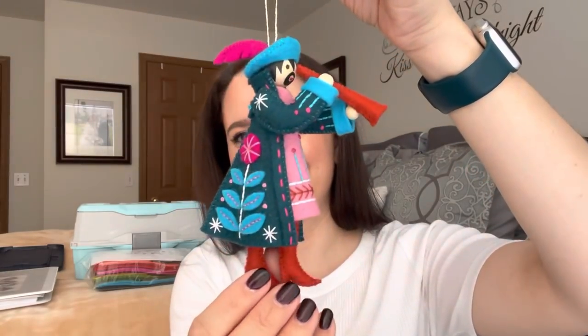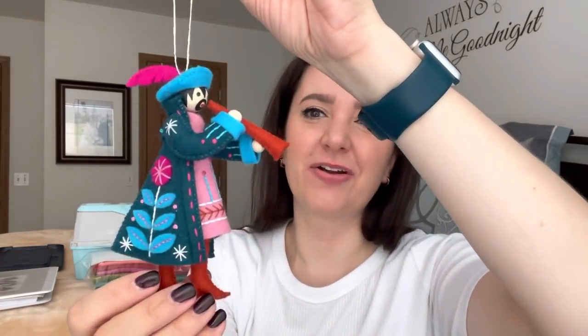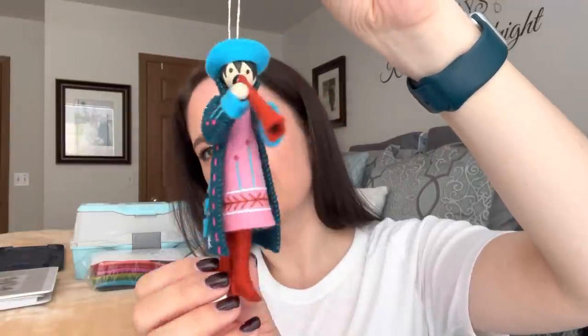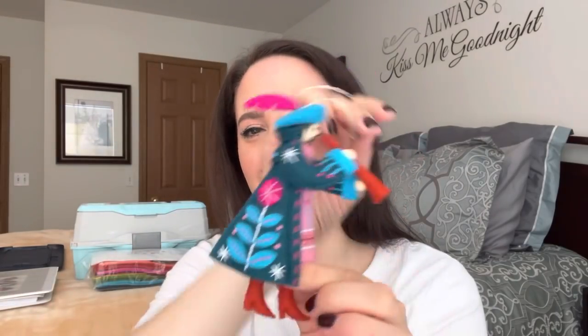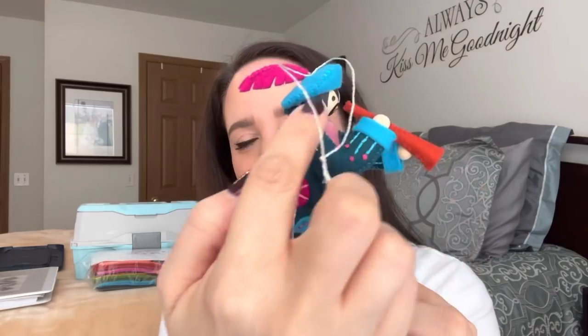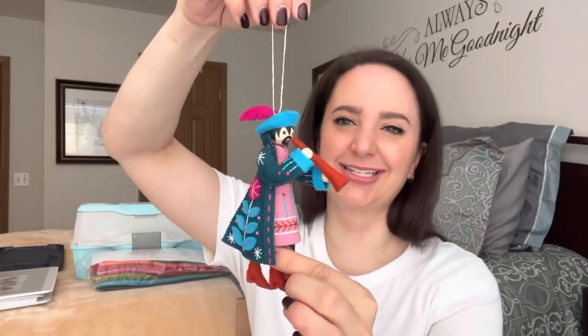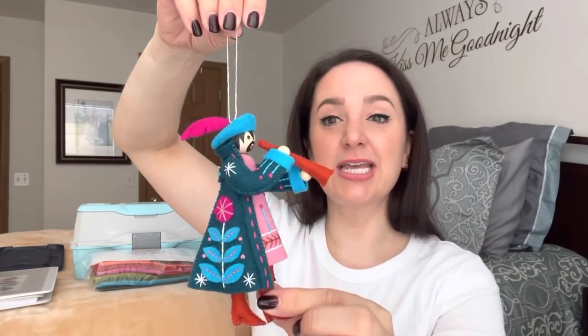Two more. Then we have eleven pipers piping. Look at how cute he is. He says number eleven on the back of his coat. His coat has a little placket with buttons — well, they're French knots. I love his hat. He has this jaunty hat with a little felt feather, and you shove stuffing up into the front of his hat and leave the back empty so it creates this shape. It's so cute. I love his hat and his little beard goatee thing. Really cute. That is day eleven — eleven pipers piping.